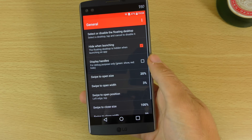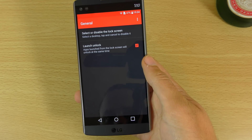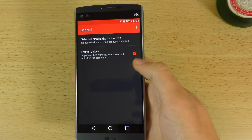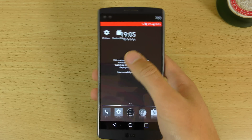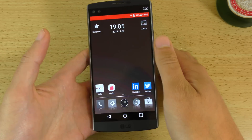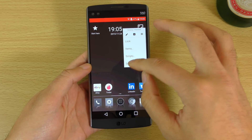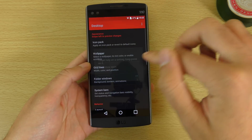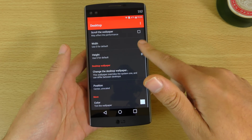There's also a floating desktop option which looks quite interesting. There's also lock screen customization, so quite a lot of settings you can configure. You can do backup and restore — you can make backups of your launcher as it is and then restore it, which is pretty cool. And you can also access the wallpaper by holding it down, just like on other launchers. You can change your wallpaper and put it in a different position.